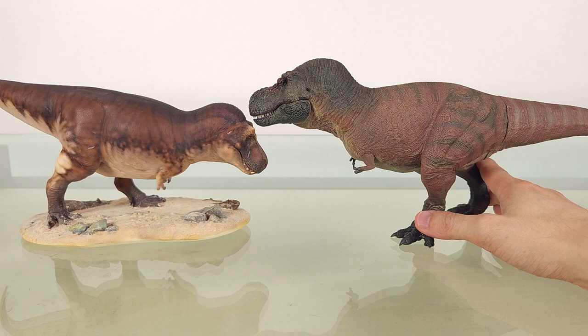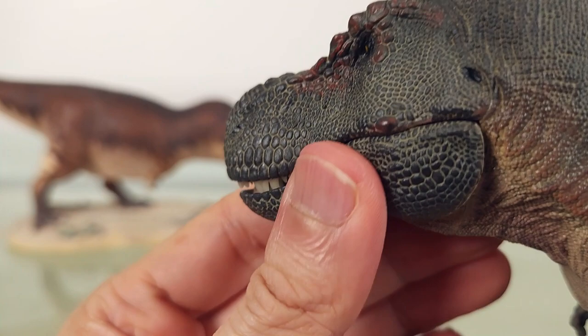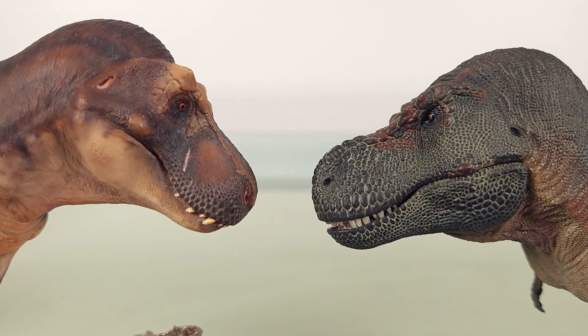First we have the Rebor T-Rex. As you can see, both of these are beefy and well-fed — I actually really like this one. The only nitpick I have is the jaw not closing fully, and you can see in the Clay Studio model what a difference that makes.